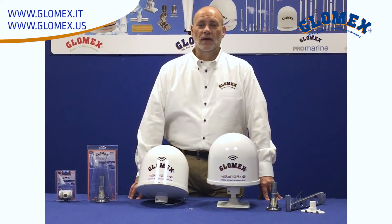Thank you for your attention. For more information on this and other products, please visit us on the web at www.glomax.it or www.glomax.us. And remember, you're never alone on the water.